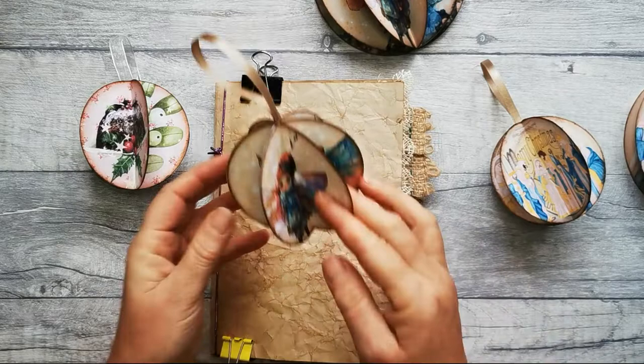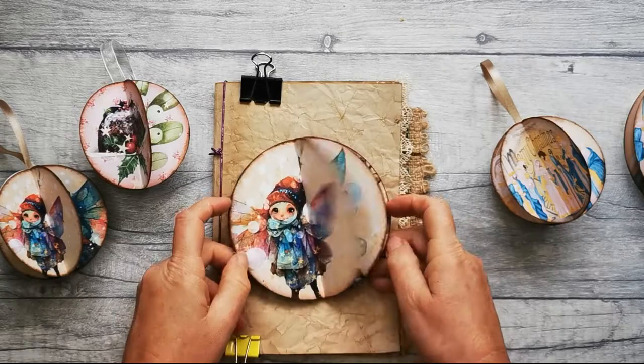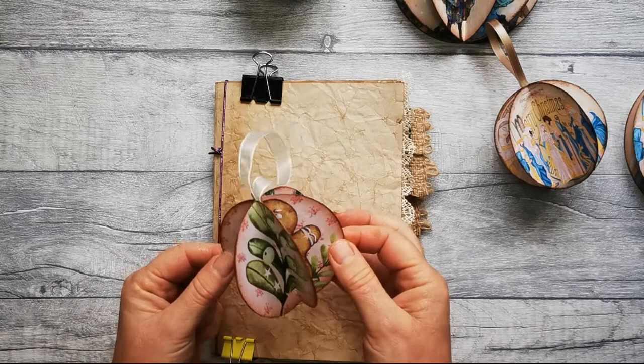The fairy lights I've made at 160 gram, which is 59lb cover stock. I like this one — it's got a good amount of sturdiness to it. And the Christmas one I've made at 250 gram, which is 92lb cover stock, and that is really sturdy.